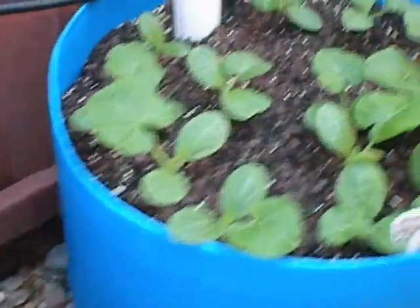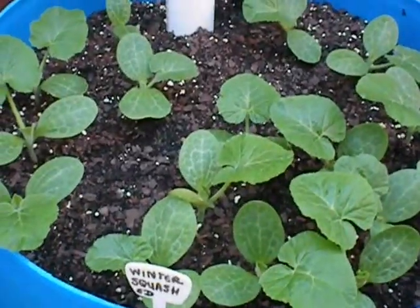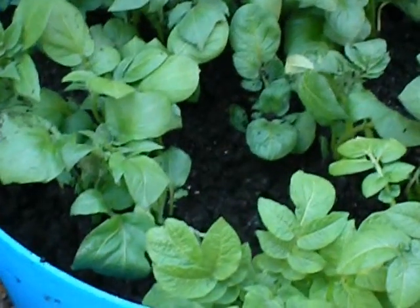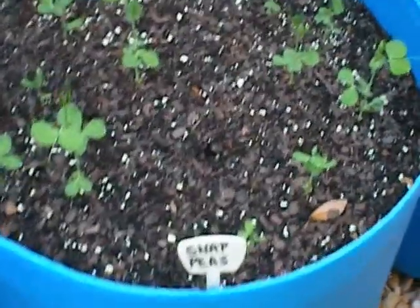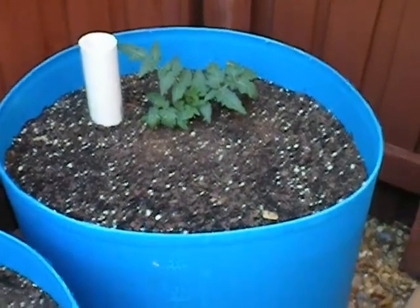We'll see as things go along what we have to do. And we have some winter squash — like an acorn type of squash in here. And these are potatoes. I just got done filling it up with a little extra soil — you're supposed to bring the soil level up as they grow, so I've been doing that. And we have snap peas — you can see they're off to a good start. And then we have another tomato plant, just one little lone tomato down there.